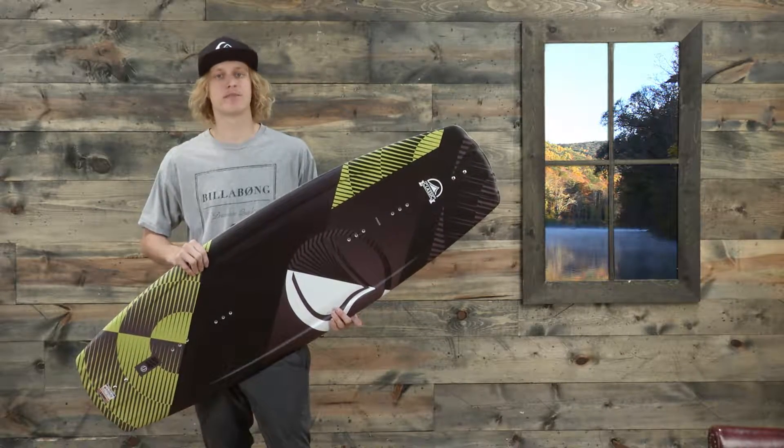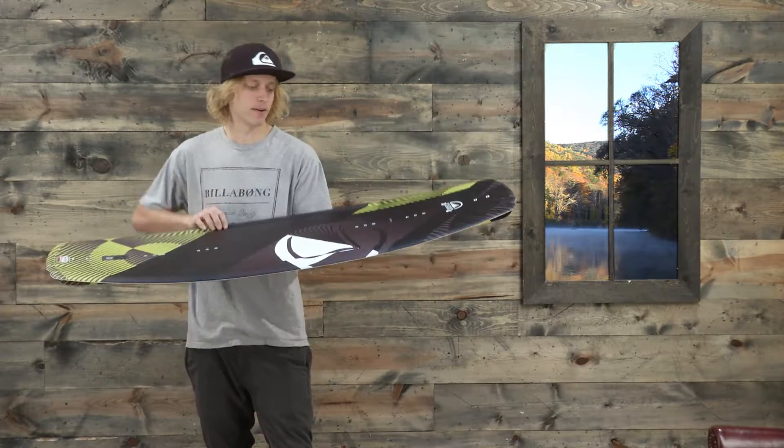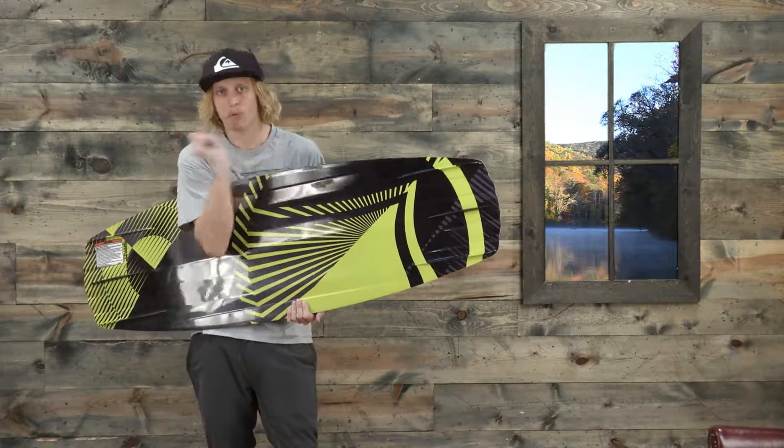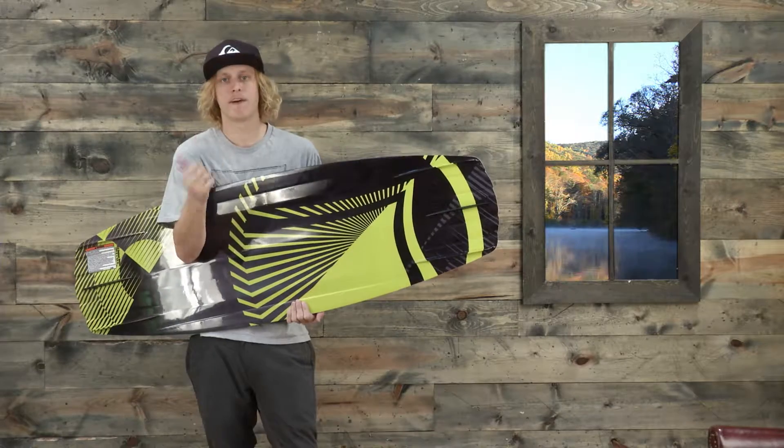This wakeboard has a progressive three-stage rocker, and on the bottom it has a quad vented channel system at the tips to help push out the water, so it makes it a really fast board.